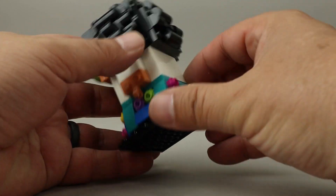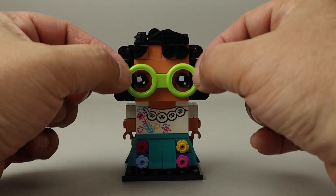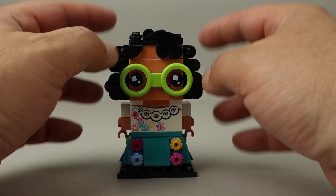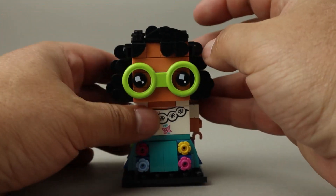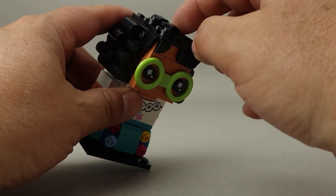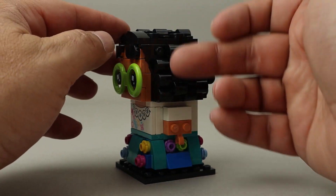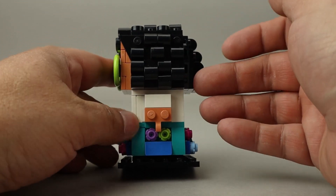There's kind of a skirt underneath with lots of different flowers in it. I like the spring green color for the glasses — I think that turned out very nicely. And her hair build is very detailed, with all kinds of angles used here: studs, half rounded pieces, and short cheese wedges.